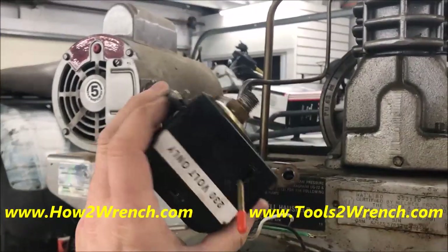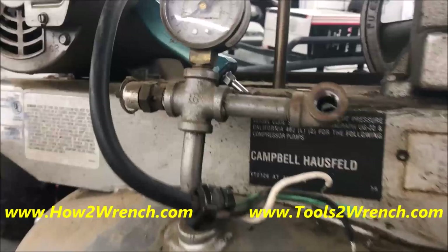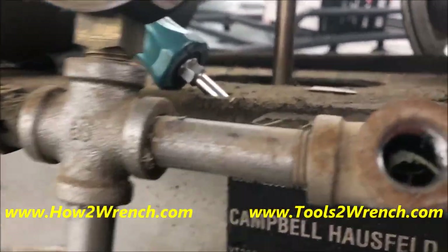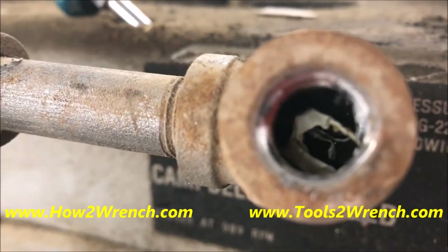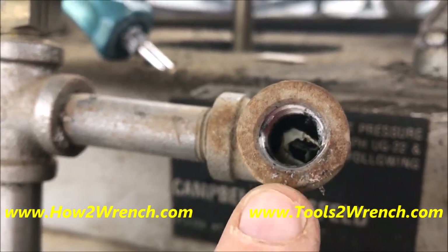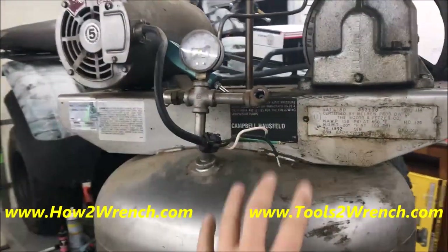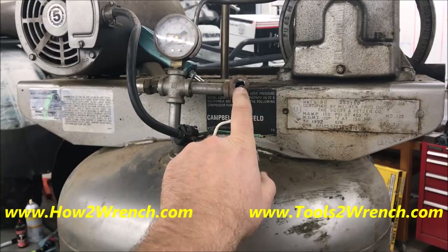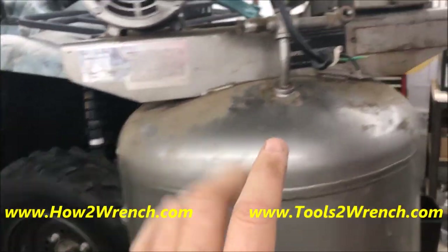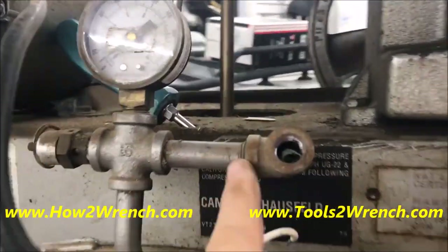As I get rid of the stuff I don't need for this build, one of the things I want you to see is why using too much Teflon or too much pipe dope can get you into trouble. You can see where there was a pretty big excess, and that's inside there. So when reusing something like this, you really want to strip it down completely to blow any of this out.